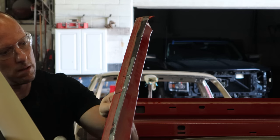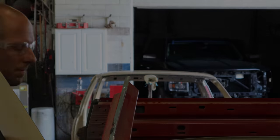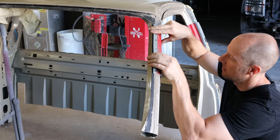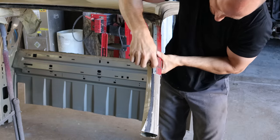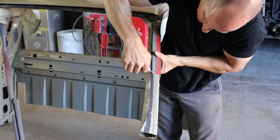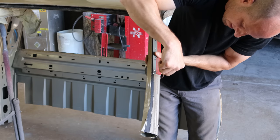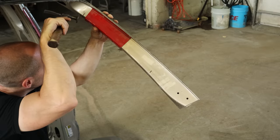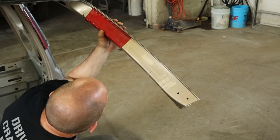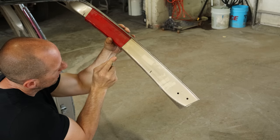Knock our spot welds loose, wiggle this one off. Now we can take those pieces we just cut off and use them as templates. We'll line up the dimples that we use to measure and mark our cuts on the bottom. Don't mark the wrong end or your windshield post is going to be a little short — don't ask me how I know. And we're going to line up our inside piece. There are a couple holes on the inside that help us line it up — no dimples in this one — so we'll scribe our lines in there.